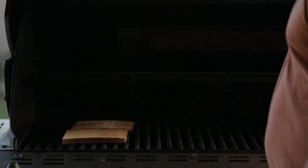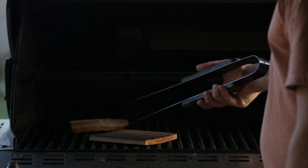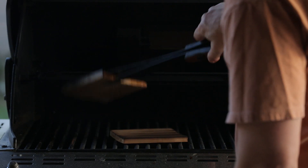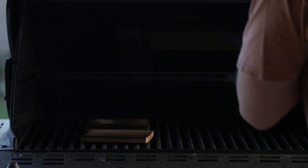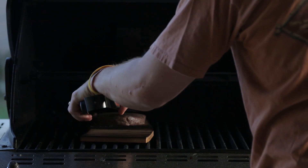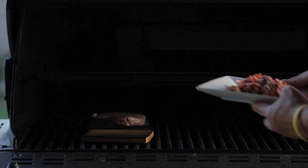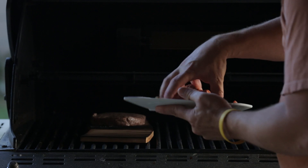We're going to go ahead and turn the planks over — you can hear the cedar popping. These have a nice char and are making good smoke. The edges will start burning as you're cooking, and the smoke will wrap around the burger. Larry did a good job on these.